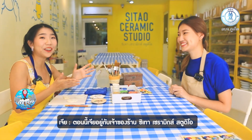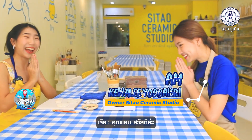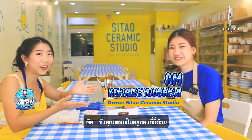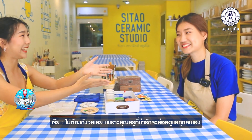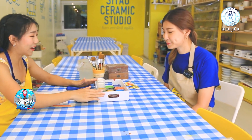We are here with the owner of Sea Towel Ceramic Studio. She's also the teacher here. So if you have no skills in artwork or handicraft, you can feel free to be here because the lovely teacher will help you.